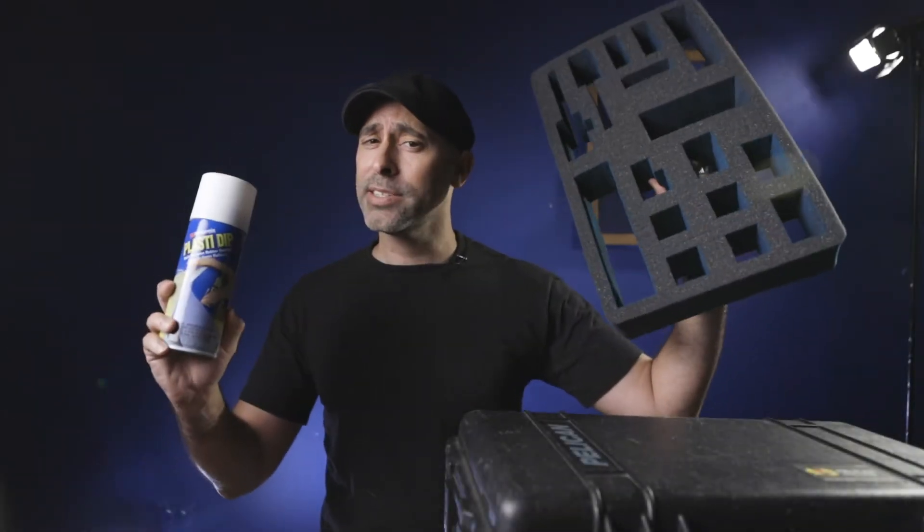One contest, two contestants, three years of blood, trial, and sweat, and now a final verdict.